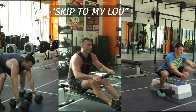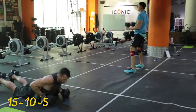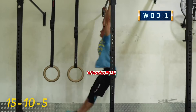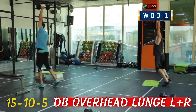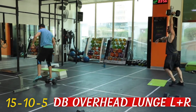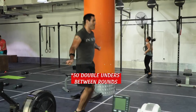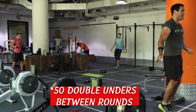We are doing a three-part workout. The first part is 15, 10, 5 repetitions of Devil's Press, Chest-to-Bar, and Single Arm Overhead Lunges — double the number of reps, in other words 15 on one arm and 15 on the other. You follow each round with 50 double-unders, and that includes the round of 5.